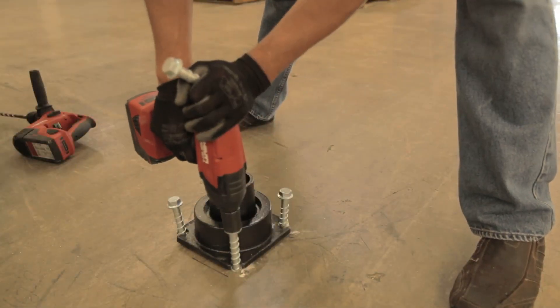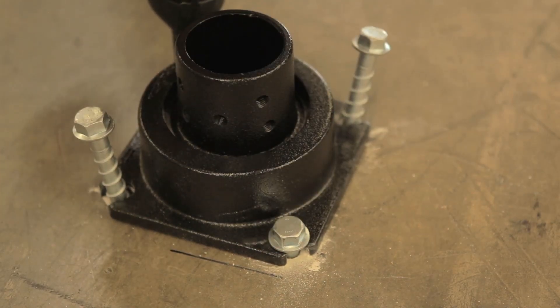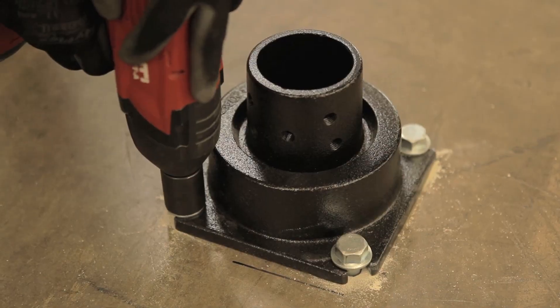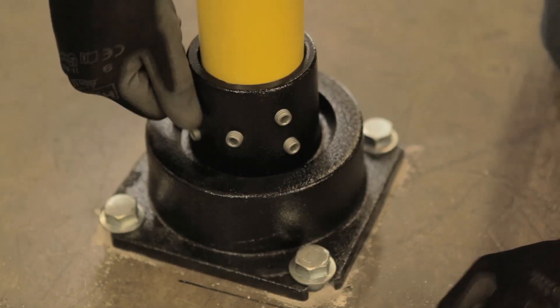Tighten the concrete screw anchors in a star pattern, compressing the elastomer and making the base flush to the concrete. The anchor head must be tightened flush to the base. Insert the tube into the adapter and firmly tighten all set screws to hold it in place.